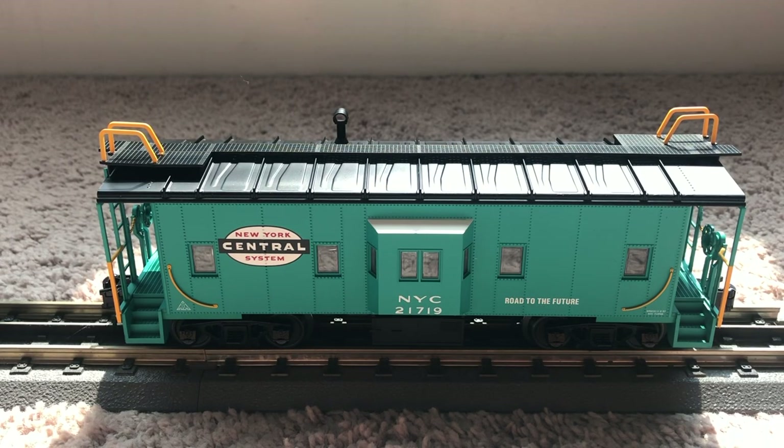We have the first caboose on the tracks here — this is the New York Central caboose. Before I start reviewing it, I wanted to note that these are from the Atlas Trainman line. If you're not familiar, the Trainman is the lower-end line — they're still O scale cars but on the more affordable side of Atlas rolling stock, since Atlas pieces can get pretty pricey. I just wanted to keep that in mind before we started this review.